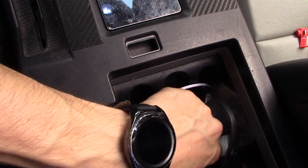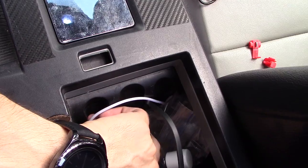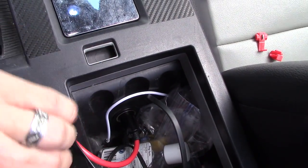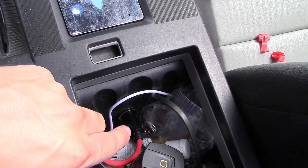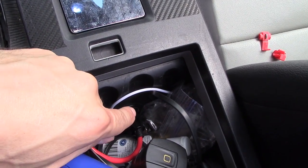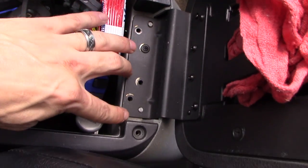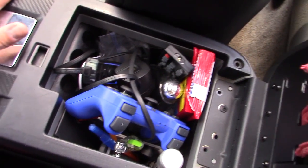So here is my cigarette lighter port — it may be in a different spot for you, but a lot of them are in the center console. I'm going to show you how to tap into that port. On mine, I have a power inverter connected to that port. On my Ford Mustang, removing the screws right here will remove the whole center console.